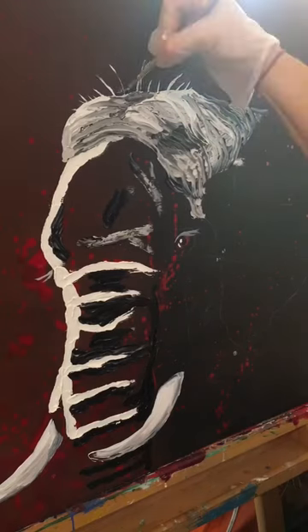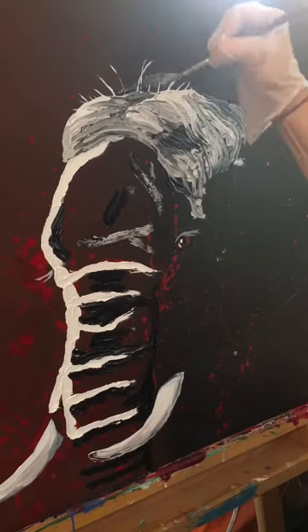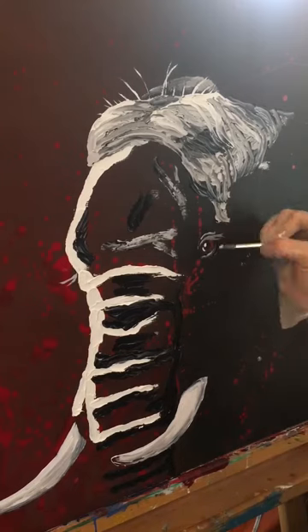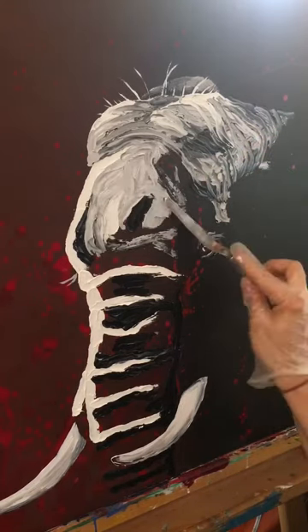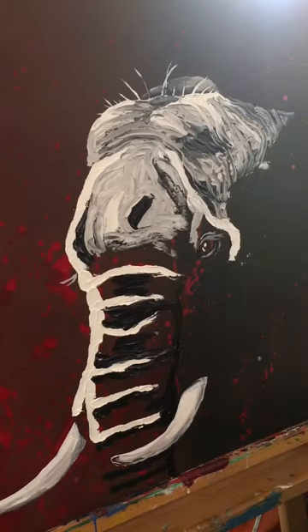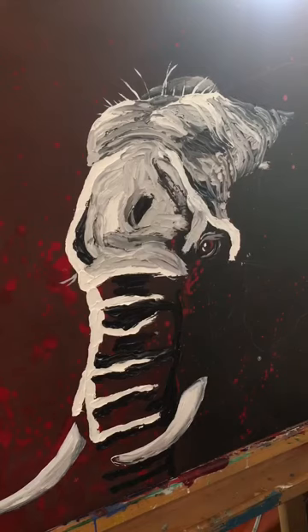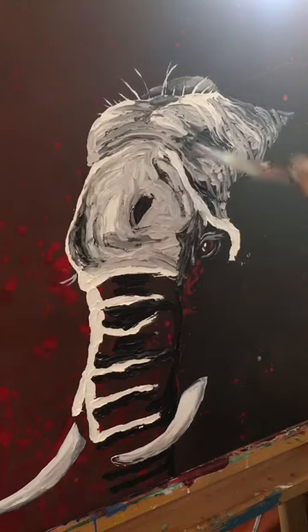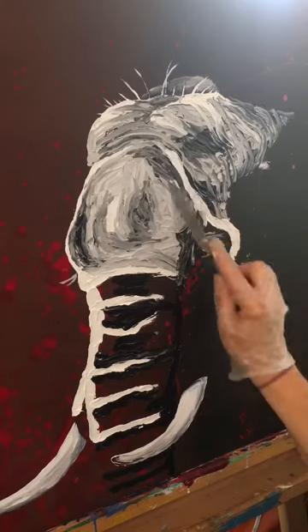I often start in some less important area of the painting so I can figure out how best to get that animal's texture across. I'm blending my lights and my darks so the lines between them are not harsh.